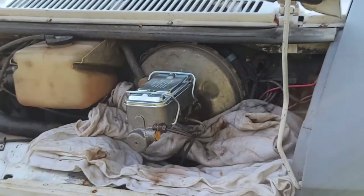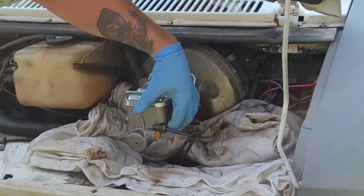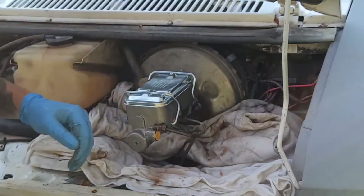Alright, bolts are tightened. We'll go ahead and remove these two plastic caps and reinstall the brake lines.